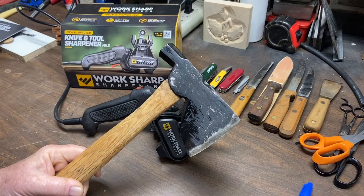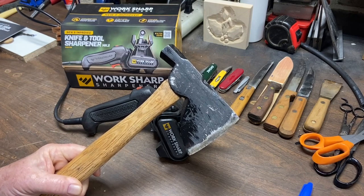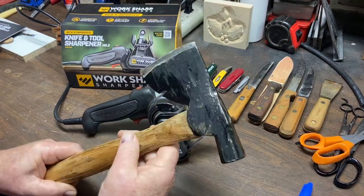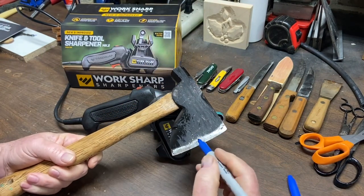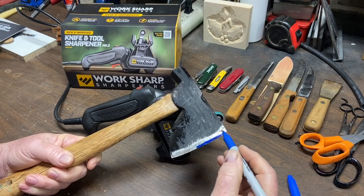The hatchet that I'm going to be sharpening today is my roofing hatchet, and the first thing we're going to do is we're going to take our marker and we're going to coat this edge right here.